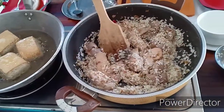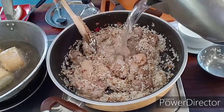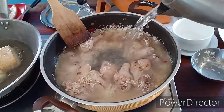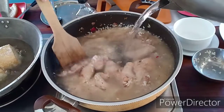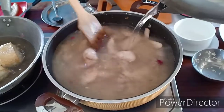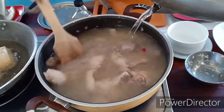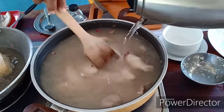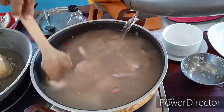Ngayon, lalagyan natin sya ng isang pitsil na water. Ubus natin yung isang pitsil.